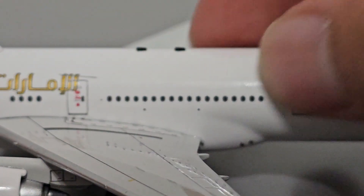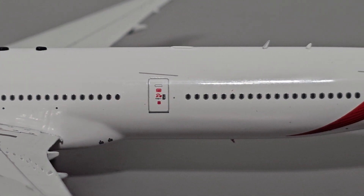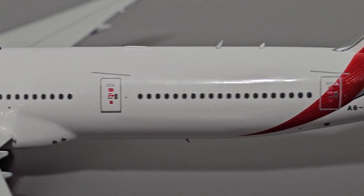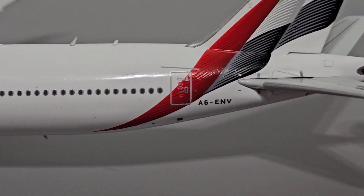As we continue down the fuselage, you can see lots of printed detail to go around. Not much in regards to painted detail, because most of it has to be printed due to the livery that Emirates has, as well as the details of the 777.